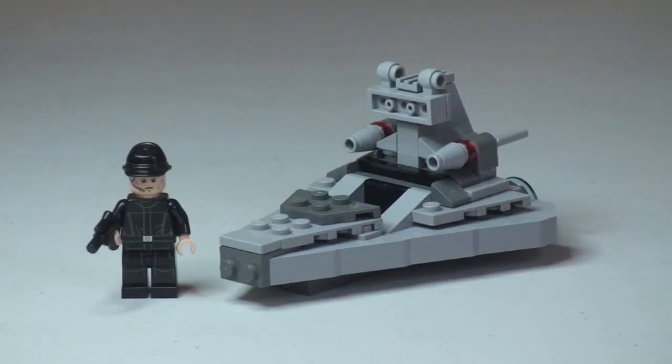There's the first look at this new Micro Fighter set, the Star Destroyer. We can see the actual Star Destroyer craft itself and the minifigure that comes with this set, which is simply an Imperial Crew minifigure. That's all he's referred to — Imperial Crew. And he comes with a blaster pistol.